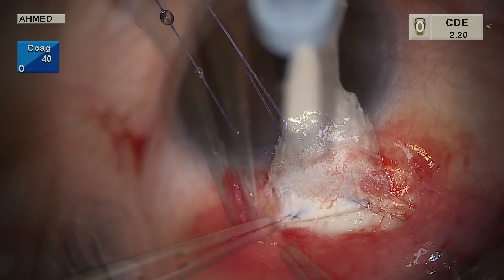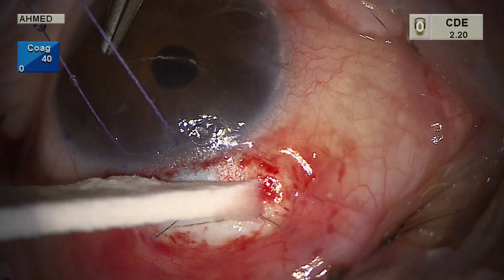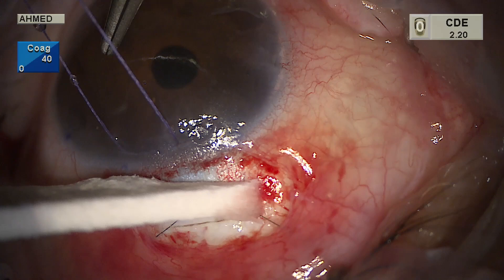Aqueous can be seen oozing around the flap while the anterior chamber remains well maintained. It's important to identify this to ensure the AC will stay formed postoperatively and prevent shallow chambers and hypotony. Sometimes additional sutures are required.